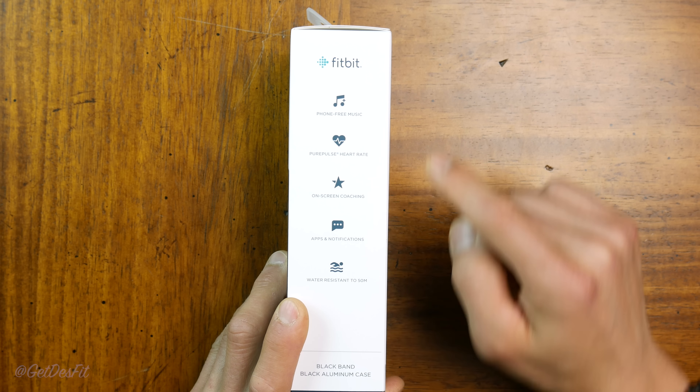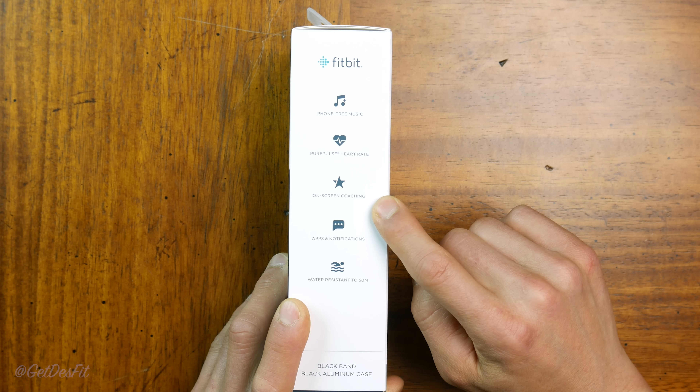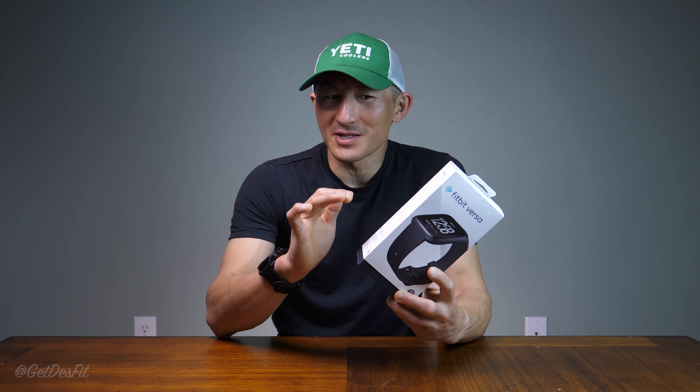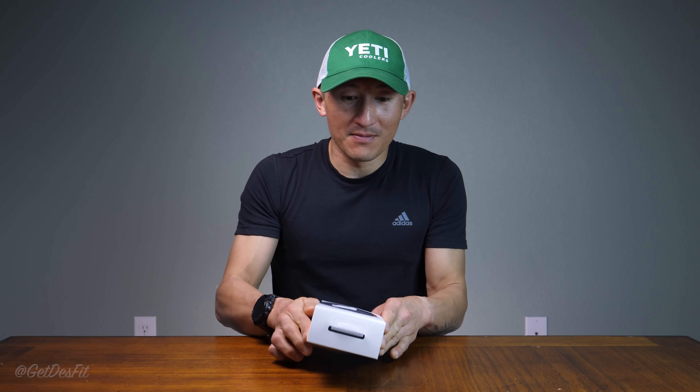Some of the features on the box: phone-free music storage, PurePulse heart rate sensor, on-screen coaching with Fitbit Coach, apps and notifications, and water resistance down to 50 meters. It doesn't have GPS, but the Versa starts at $200, which I think hits an interesting sweet spot. Android Wear watches with GPS under $200 won't give you the phenomenal Fitbit smartphone app or the Fitbit community.